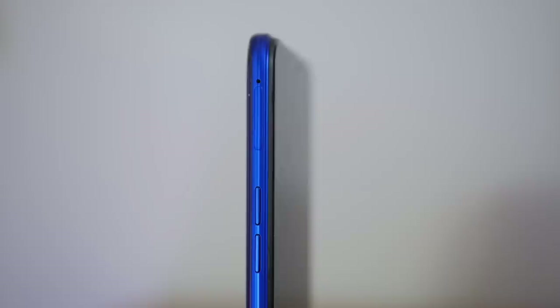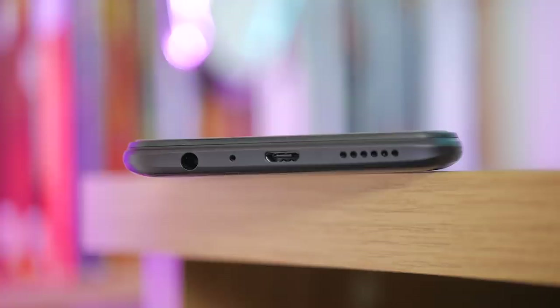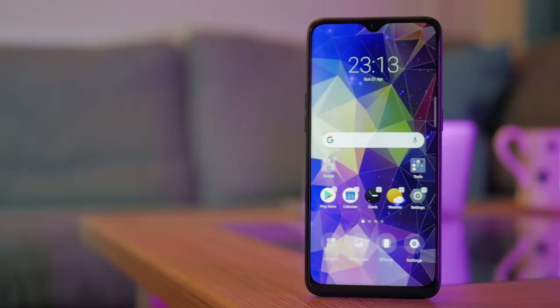The volume rocker is two separate buttons, which always feels a bit cheap, but it's not the end of the world. There's a single speaker grill at the bottom — perfectly loud — and a fingerprint sensor around the back which works really well. Face unlock also works really quickly, and there's a headphone jack. The only big omission is NFC, which isn't a big deal in many markets but could be a deal breaker if you like paying with your phone. Some users will be happy to see there's a dual SIM tray.